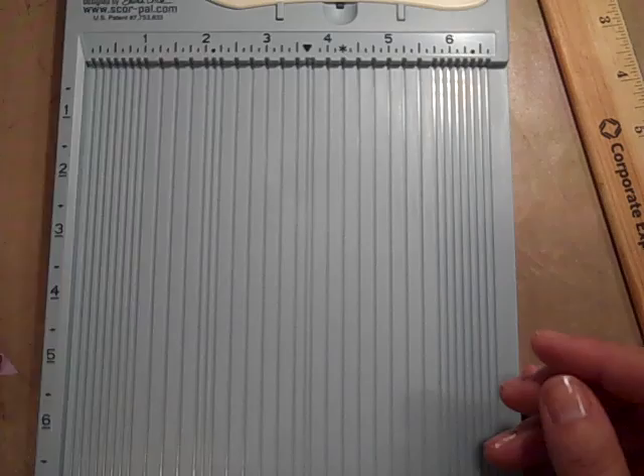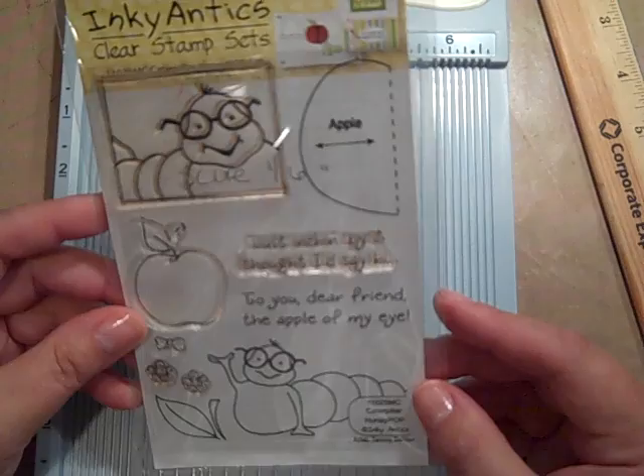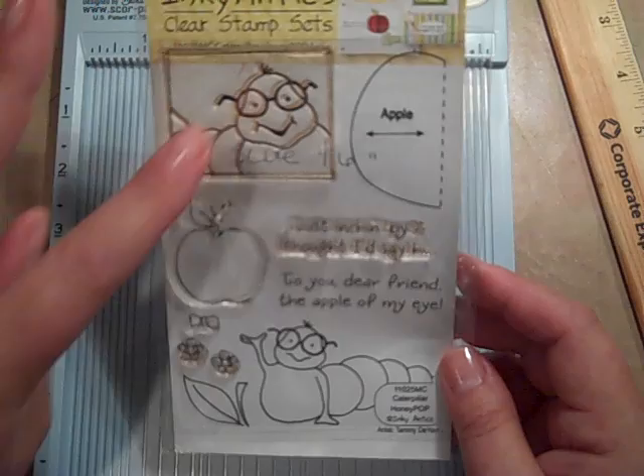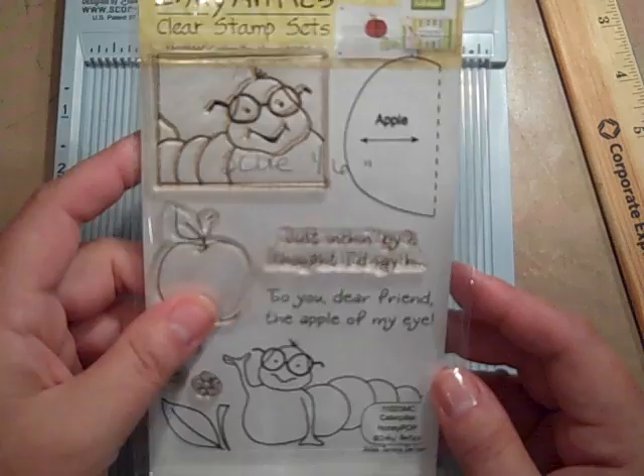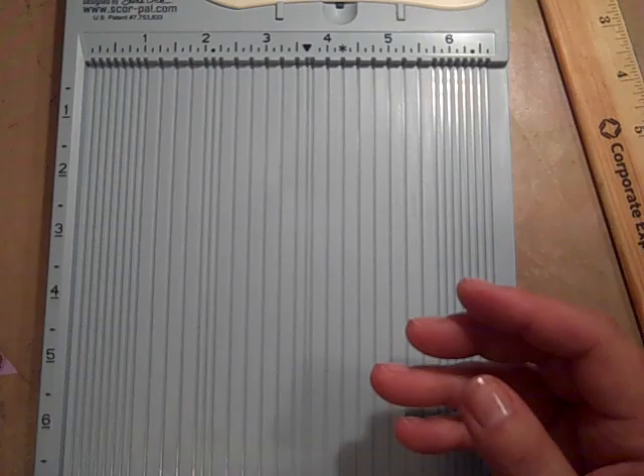So I found a stamp set and I'm sure everyone has probably heard of it. It's called Inky Antics. This is the caterpillar stamp set that I'm using today. The nice thing about this stamp set is you can use the individual stamps or you can use these that are especially designed for the honeycomb paper and make whatever your object is pop off the page. So that's what I'm using today.